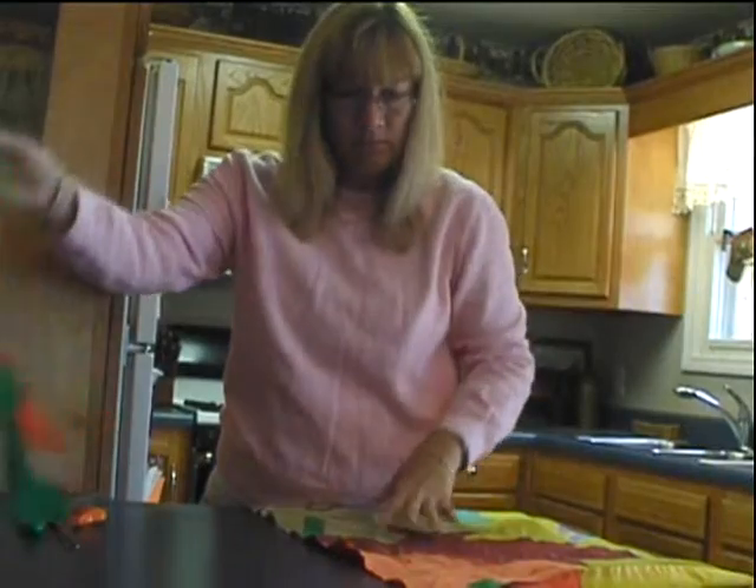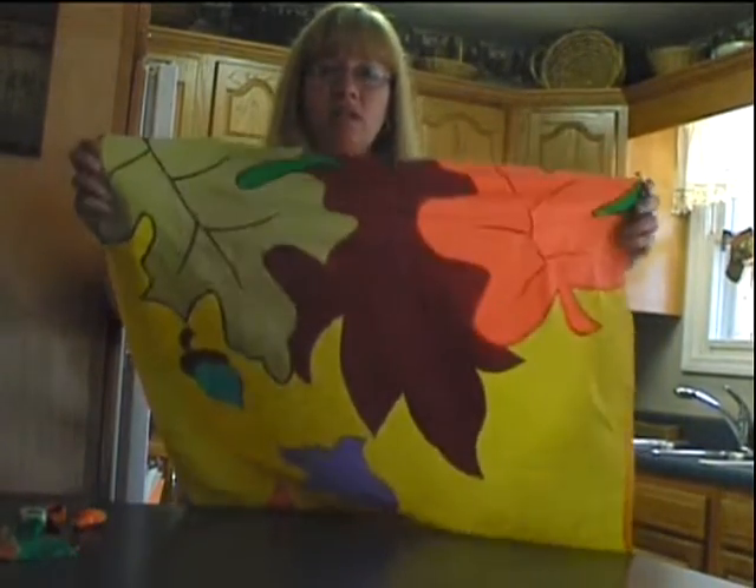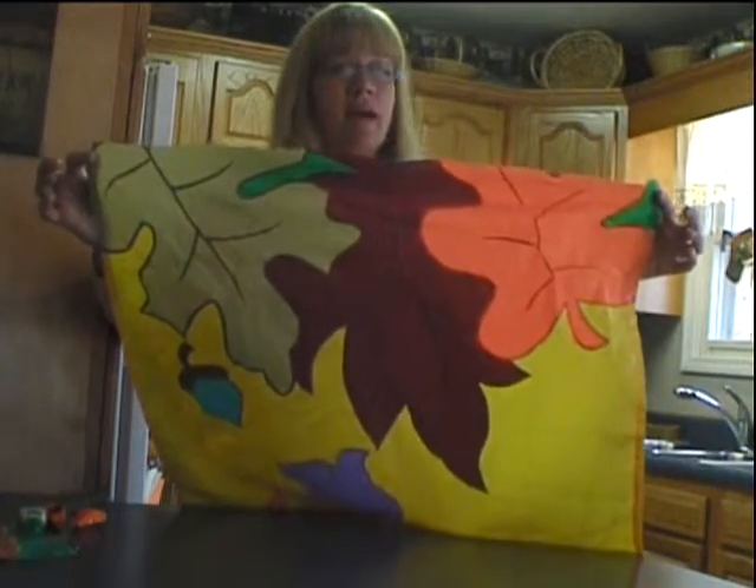So here you see the part that I just cut off, and I have an uneven edge now at the bottom of my flag.